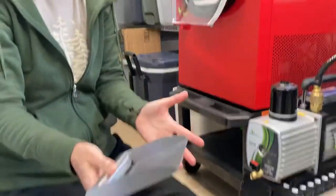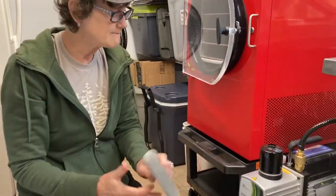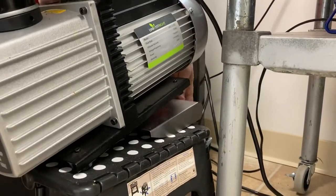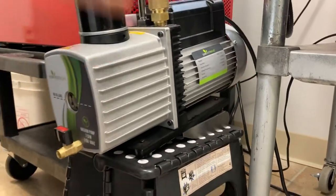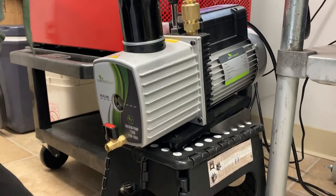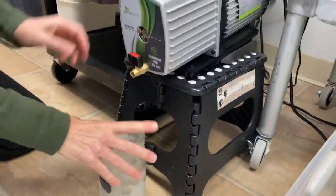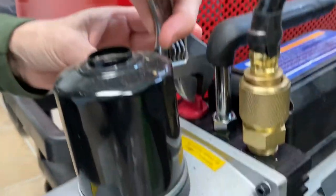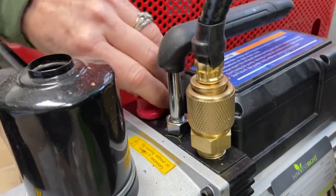Now we are ready to drain. I found this really cool tool — it's actually a scooper you can use to get food out of the tray. I found that the better use for me is propping up the back of the pump. It's perfect; it puts it at the angle that I want it.